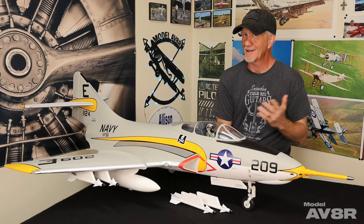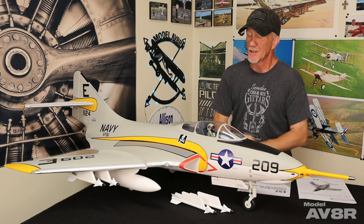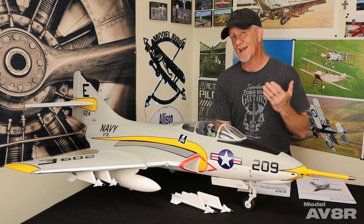Now obviously it's already together, but luckily I kind of saw a review coming, so we can still show you how it got that way. The manual is very good — it's very descriptive in the steps, and the assembly is frankly pretty easy. But it is a plug and play, so you will need to choose what receiver you want to use and install it yourself.